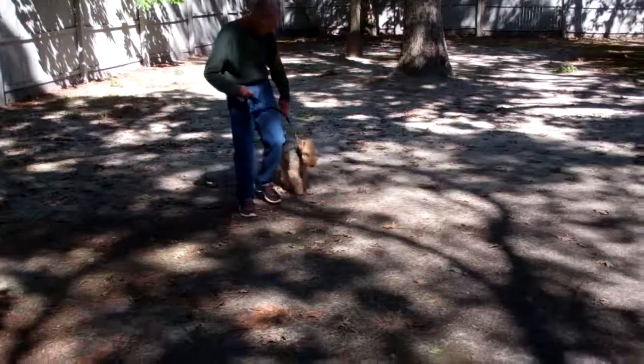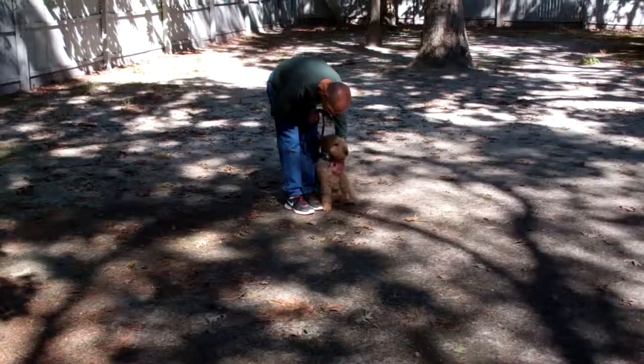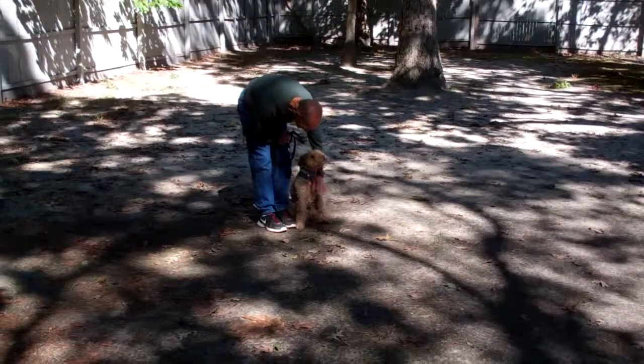We want to thank you so much for using Nora's Dog Training Company as your personal dog trainer, and we look forward to seeing you guys tomorrow. Have a great day.